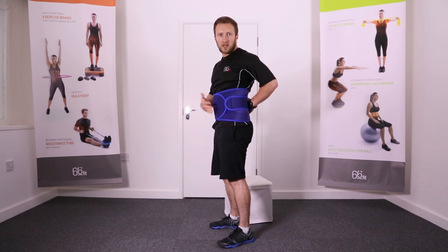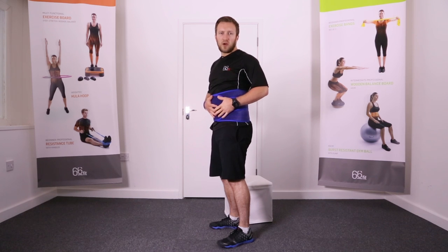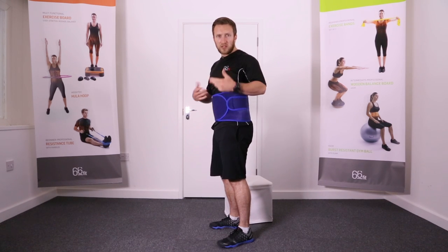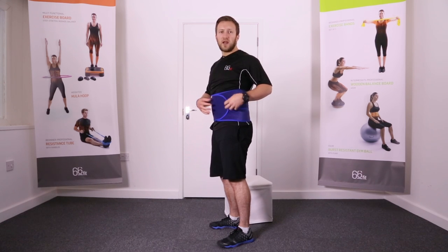It's really going to hug you in and hold you in place and provide the support that's needed to your back if you've injured it. Due to the nature of the materials used, it's also going to keep your back nice and warm throughout the day. If you want to wear this underneath clothing you can — it's nice and low profile so with a t-shirt and jumper on you'll be able to walk around wearing it no problem. If you'd like any further information on this product, please refer to our YouTube channel.